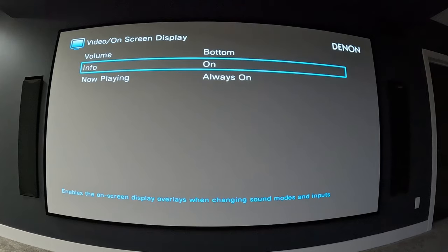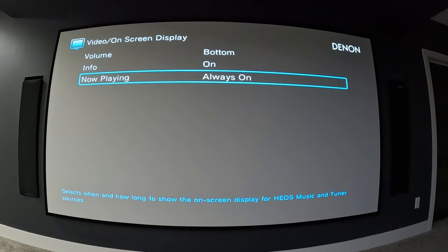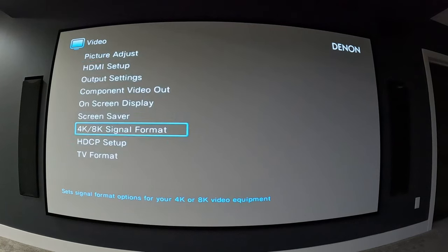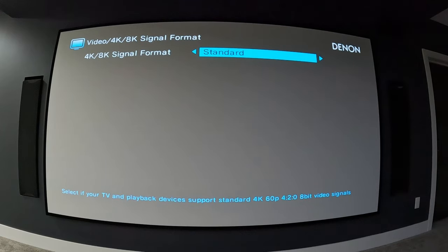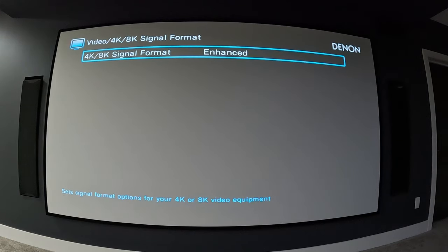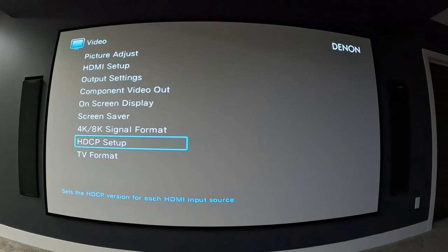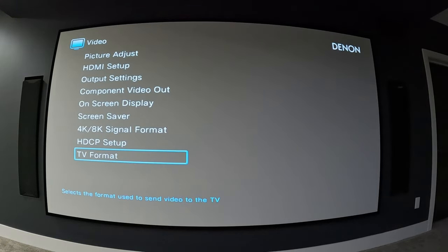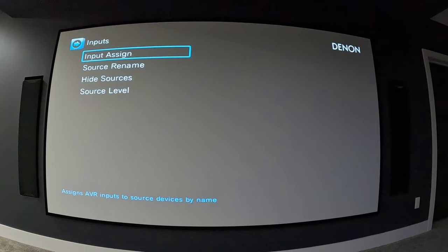Info can be on or off — that's the on-screen display when changing sound modes or inputs. For music or tuner sources, you select how long to show the on-screen display: always on, or auto-off which turns off the display after 30 seconds. Screen saver is on or off. For 4K/8K signal format you have enhanced or standard — I leave mine on enhanced. This is basically what they call the HDMI handshake. For TV format you have NTSC or PAL; mine is set to NTSC and I haven't had any problems.